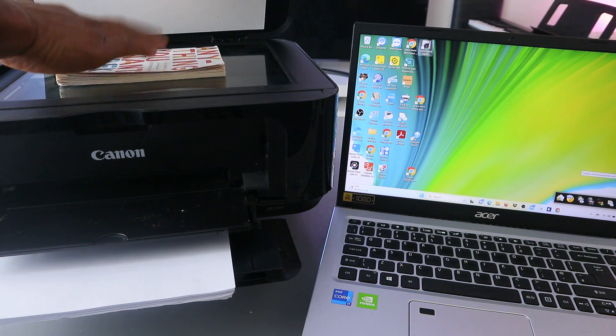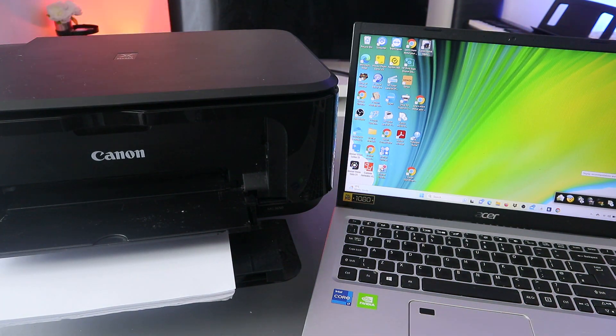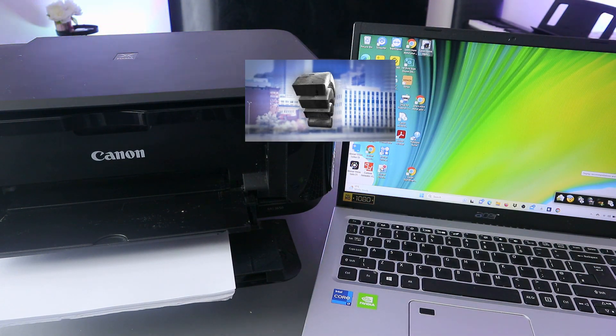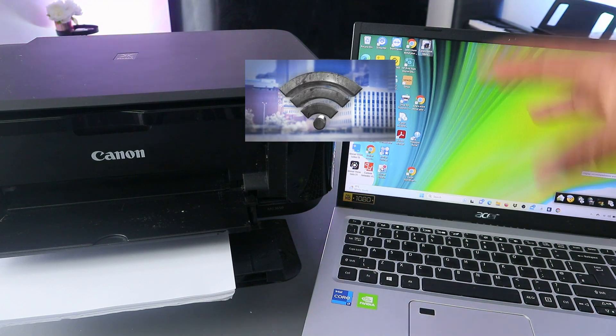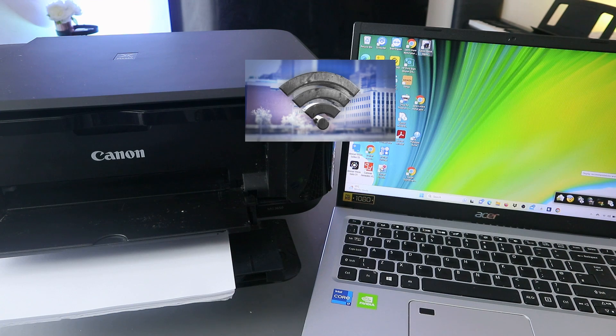To scan a document, you need to place the document you want to scan on top of the glass scanner. Another thing is you need to make sure the printer is connected to a Wi-Fi network, so the printer and laptop are both connected to the same network.